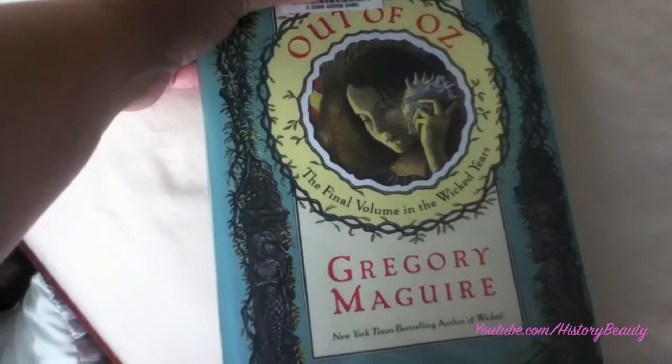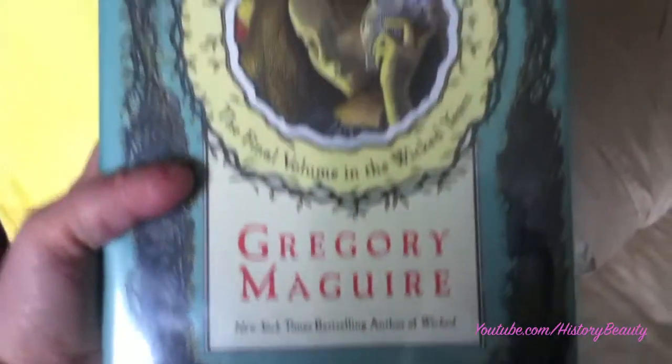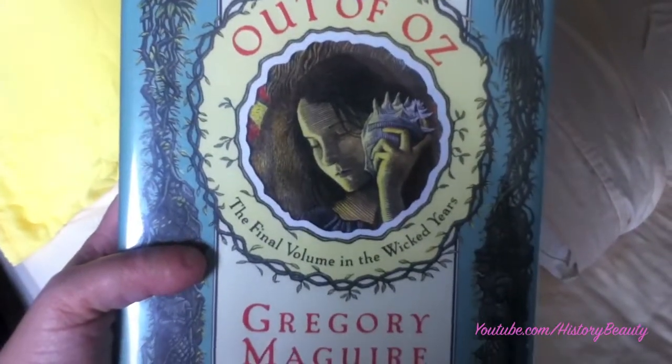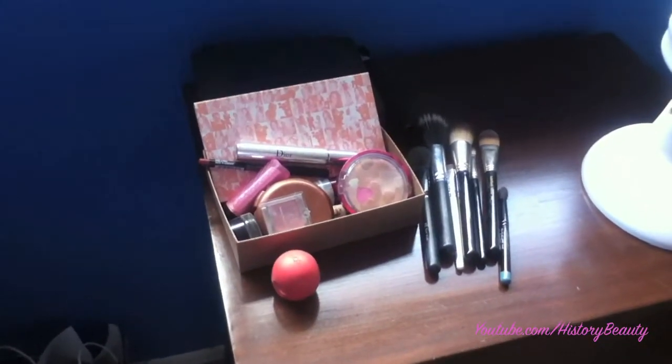This is the book I'm reading right now — it's Out of Oz, the final one in the Wicked series. If you've heard of Wicked, this is the third book. I'm only about 100 pages in and it's good so far. It's making the third book, which seemed very disjointed, make more sense.